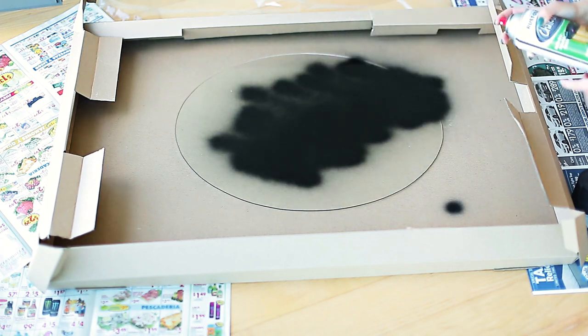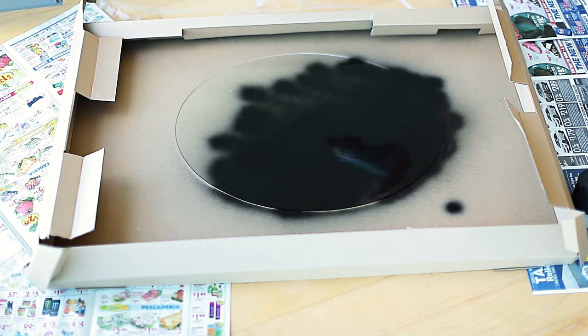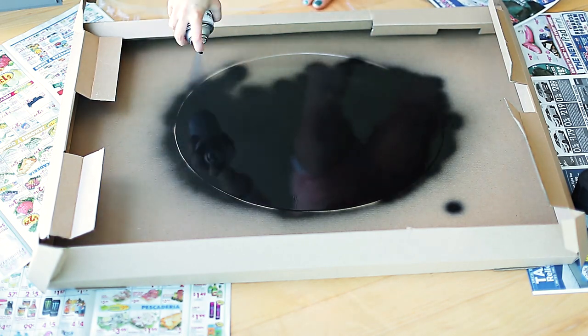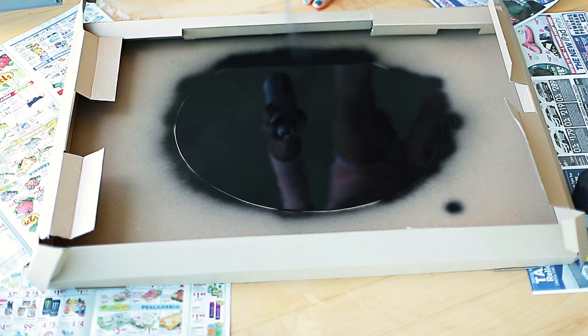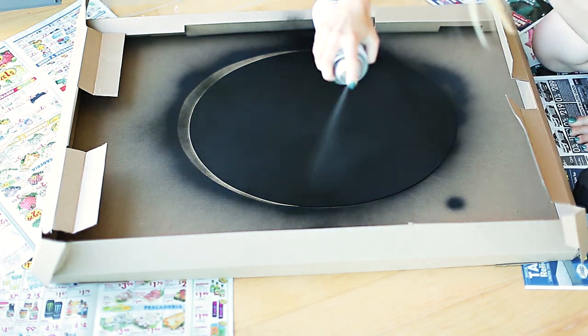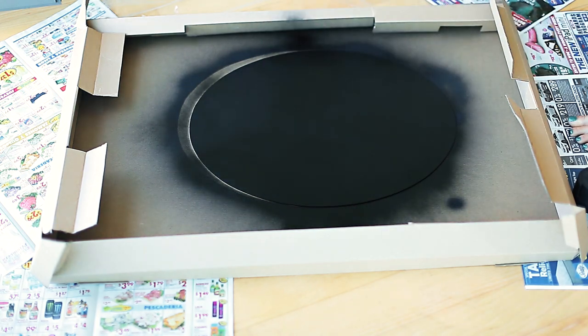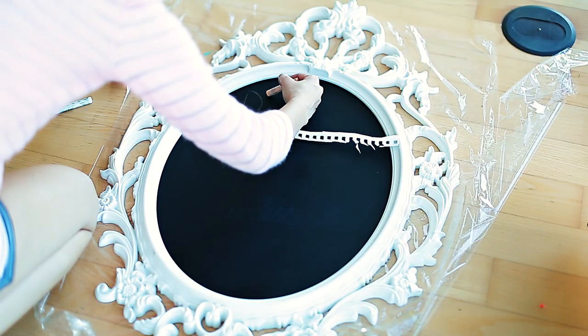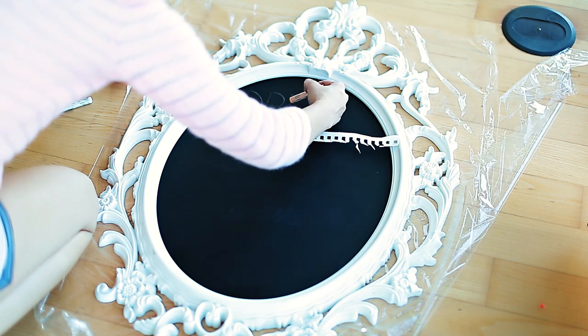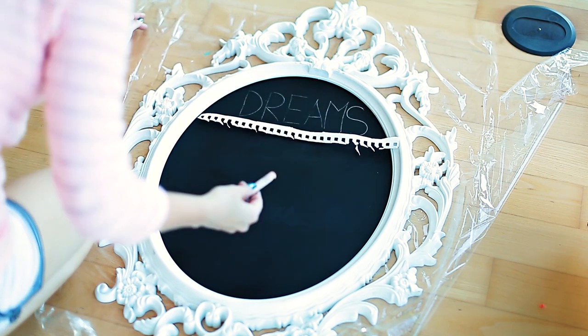So I started by spray painting my glass that came with the frame — the frame is from Ikea by the way — and I'm spray painting it twice. I've seen some tutorials that say you're supposed to sand it down to prep it for the board, but I'm not doing that. So basically I'm just spray painting it, and now I'm using this little piece of paper as a guideline. So I decided to write out 'dreams don't work unless you do.'